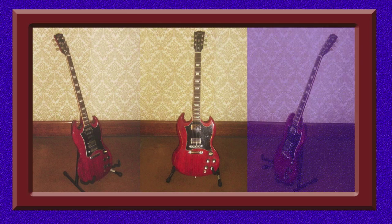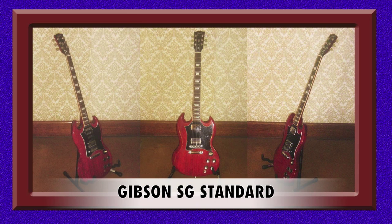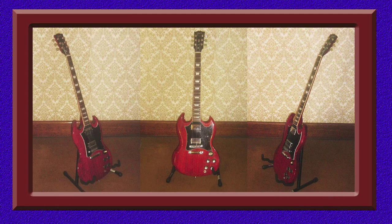Last but not least, here is my Gibson SG. I had dreamed of owning an SG for the longest time and finally acquired one several years ago. This is a stock standard SG with a cherry finish — it's my favourite Gibson SG colour and I wouldn't dream of having anything else. The SG is perfect for playing blues, hard rock and heavy metal. The humbucking pickups provide excellent sustain for single note solos as well as an impressive fat sound for chord passages.